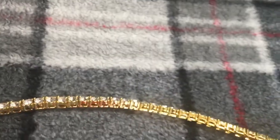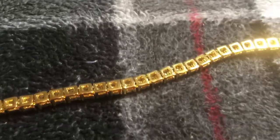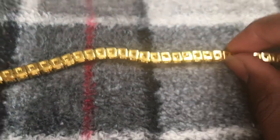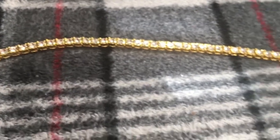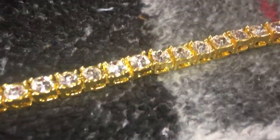Nice looking chain. Let me show you the backing. Just like their tennis chain that I have for my necklace, only this time it's a little thicker. And it appears they've changed up the clasp style, but it's still nice and fluent. Super dope piece right here, no complaints.